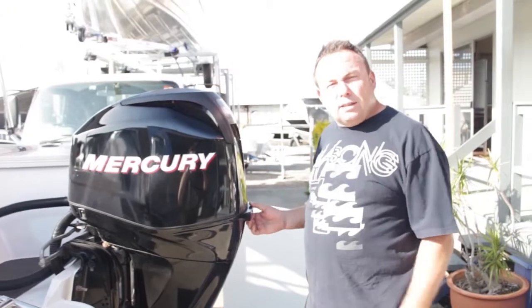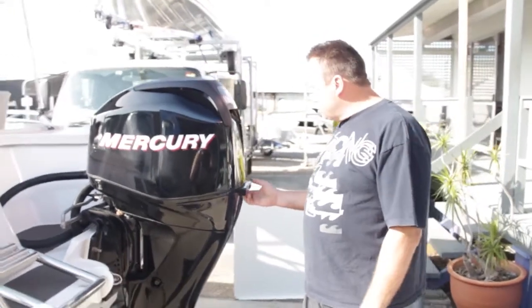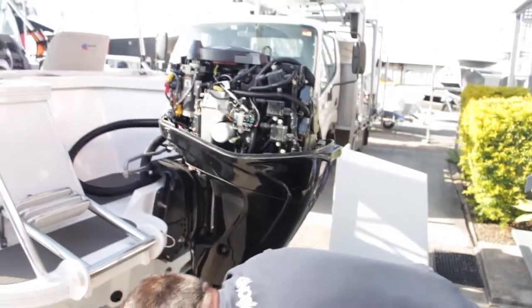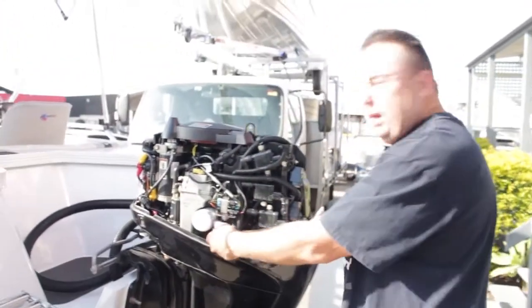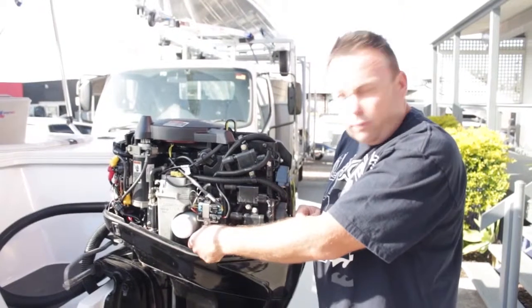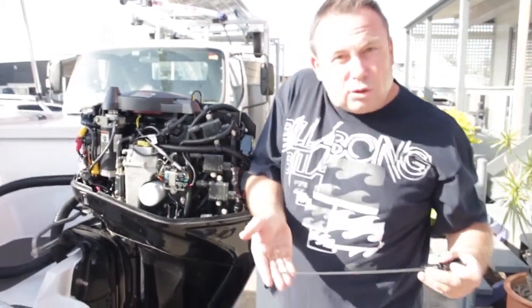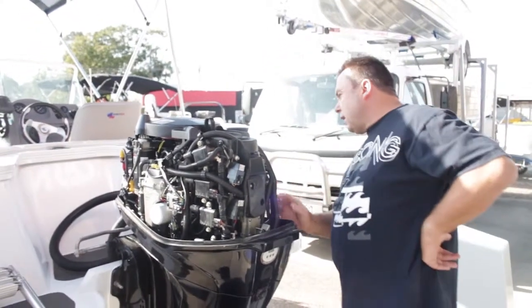It's probably worth always lifting the cowl off for a visual inspection. Underneath the engine you can see it looks in really good condition. Being a four-stroke — nice, quiet, smoke-free engine. Pull the dipstick out, just like your car. You'd want to make sure the level's full, which it is. Overlook everything and make sure it's all intact.